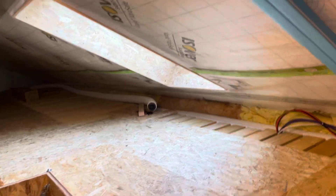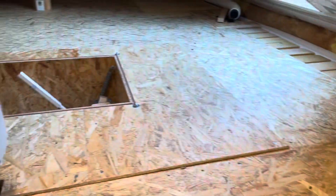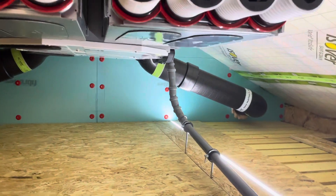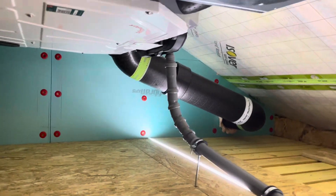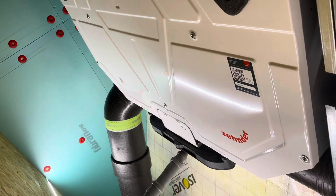You can see how this is all done. I would say the biggest issue we had was just getting the unit up here from the first floor to the attic, because the unit is quite large relative to the small entrance we have. It was really very tight getting it in here.